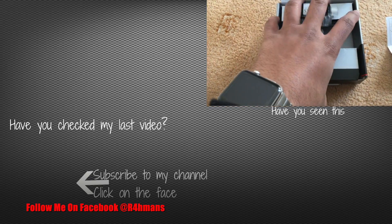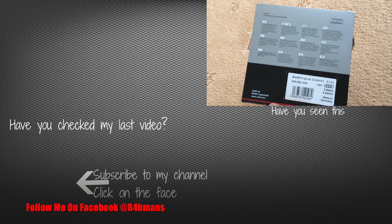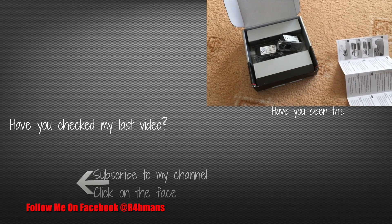So that's everything in the box. Thank you for watching — please like, share, and subscribe.